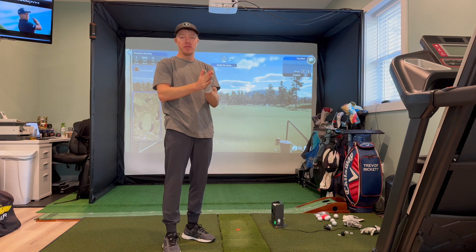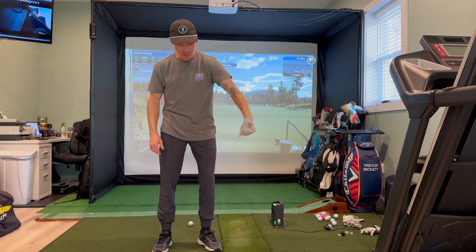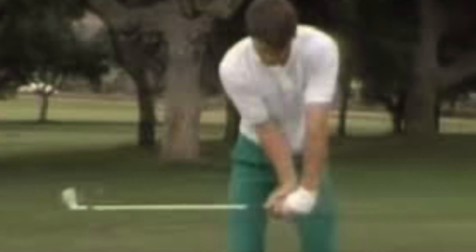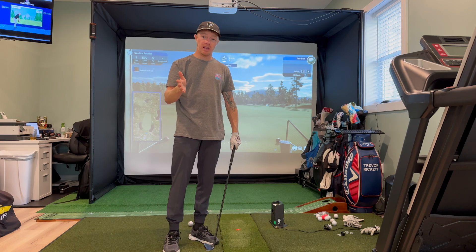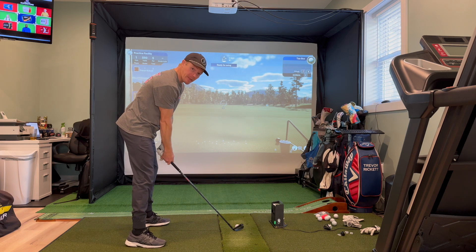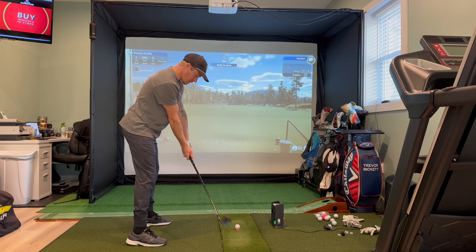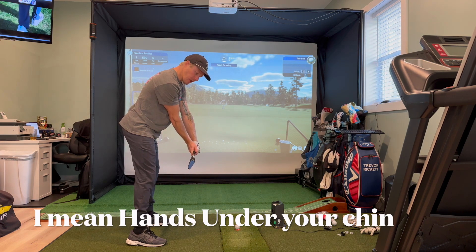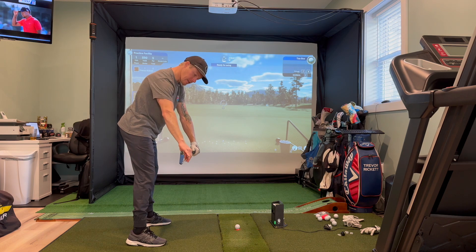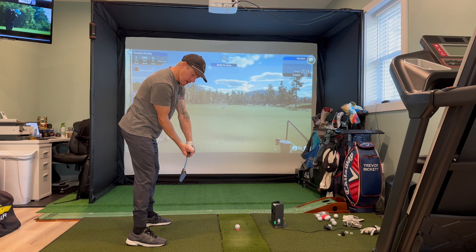Basically, if you've not seen it yet, Nick Faldo has a preset hinge drill that he used to do until the cows came home, he said. It's a way to get in the correct position at the top of your backswing. So if you line up to your ball like this and hinge your wrist with your hands pretty much over top of the ball, your club shaft parallel with the ground — not like that, or not like that — nice and parallel, and on your target path like this.